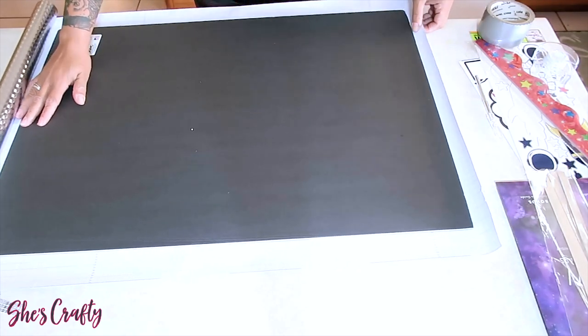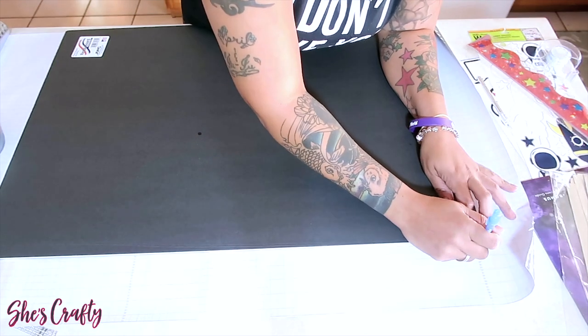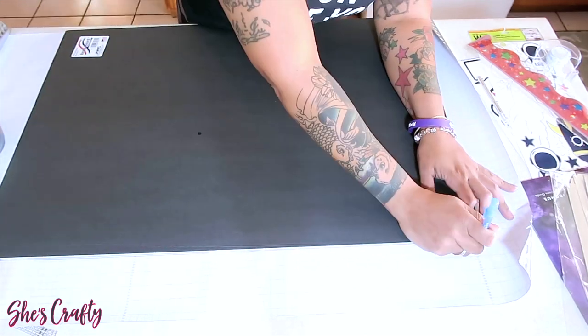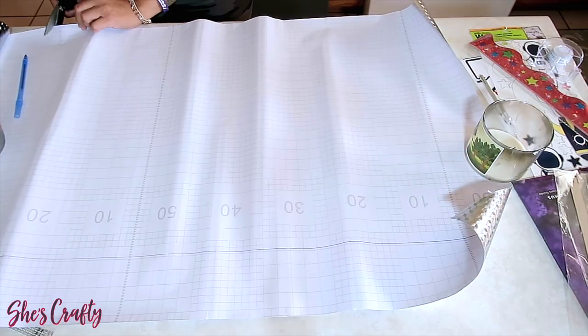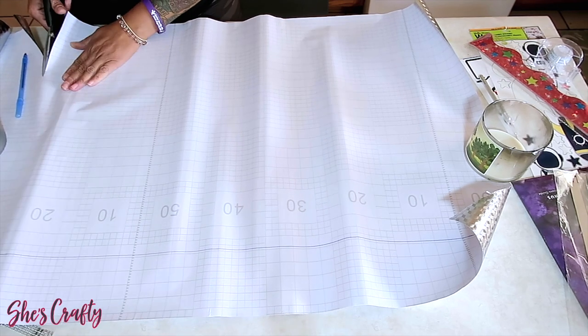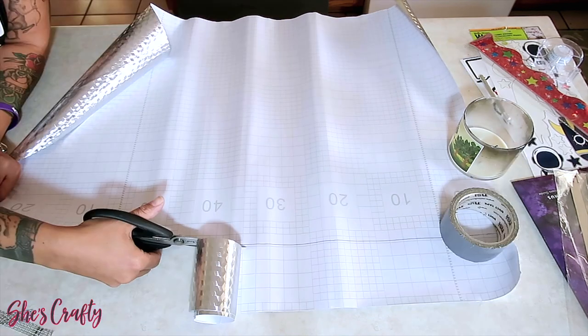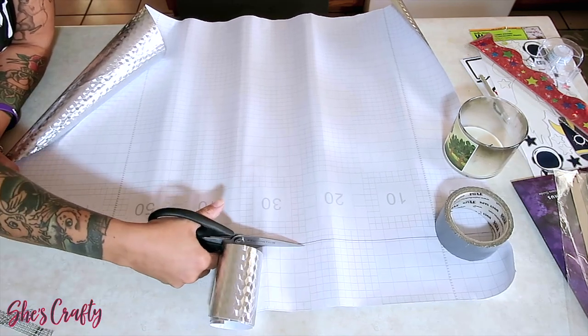I'm going to make sure that my paper is properly fitted, so I'm going to place a line where I want to mark the paper. I did cut a little bit extra so that it can flap over the actual foam board.